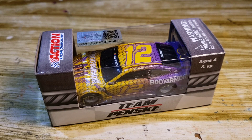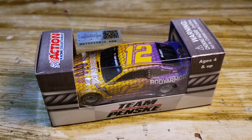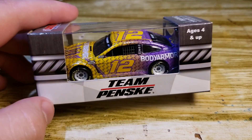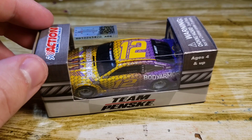Hello everyone and welcome back to another diecast review. Today we have the Kobe tribute from Ryan Blaney. I've already done a review on the #24 William Byron, and we'll be comparing those two paint schemes. Personally I really like the #12 better because it's got more detail and I think the colors are actually more accurate on this paint scheme compared to the #24.